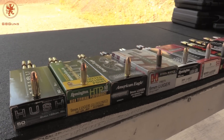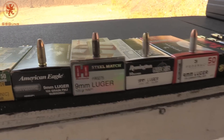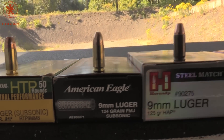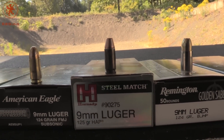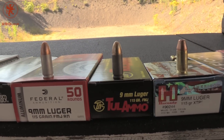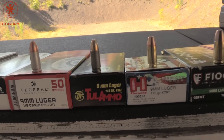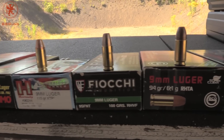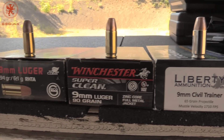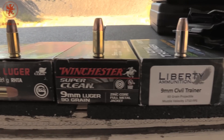Even though a gun says it's 9mm and the ammo is 9mm, these different bullet profiles, overall lengths, where the ogive or curve is on the round — all of that affects the ability of the gun to feed, plus the amount of energy that the round creates. I'm not going to read them all off; you can see them here and go back if you want, but you can see they're all different shapes.